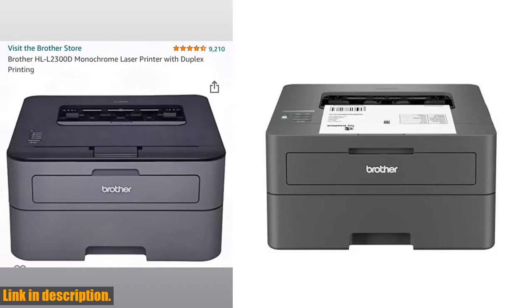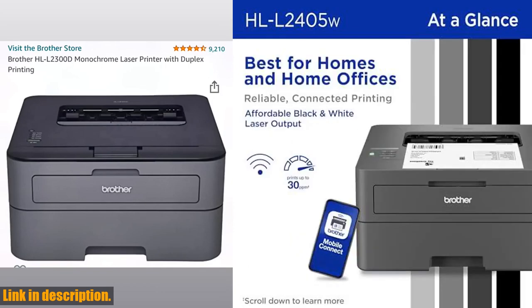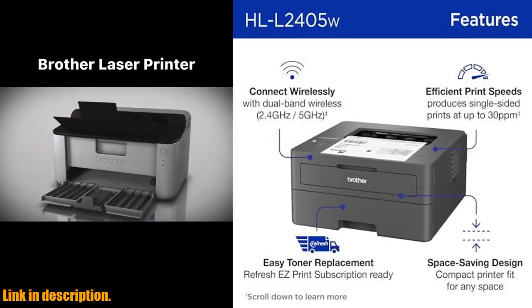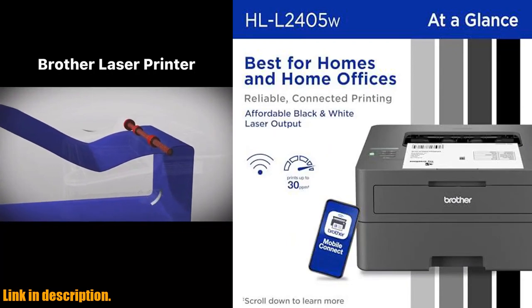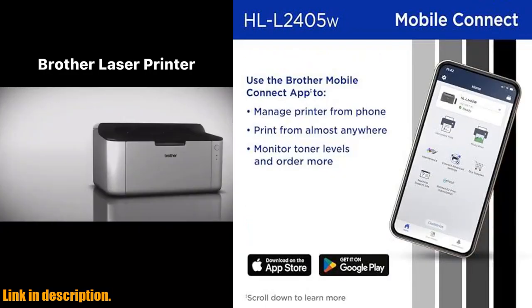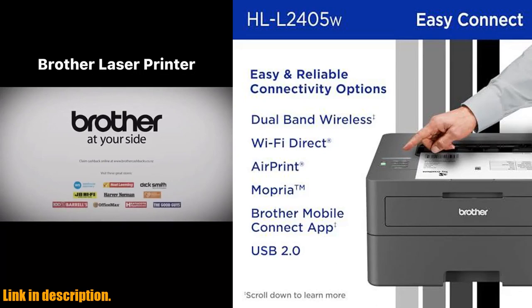And when it's time to replace your toner, be sure to choose Brother Genuine TN830 or TN830XL Replacement Toner. With the Refresh and Print subscription service, you'll never worry about running out of toner again, and you'll enjoy savings of up to 50% on Brother Genuine Toner. So, if you're looking for a reliable, cost-effective printer for your home or home office, then look no further than the Brother HLL2400DW Wireless Compact Monochrome Laser Printer. Check the link in the description to get started with a free trial today. And be sure to subscribe to our channel for more reviews and recommendations. Thanks for watching.